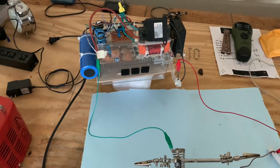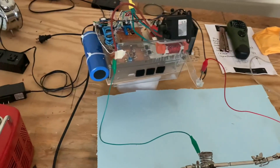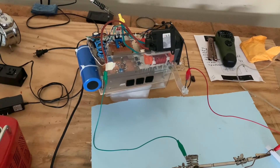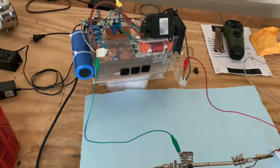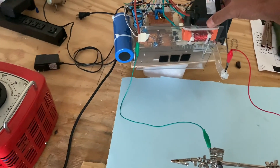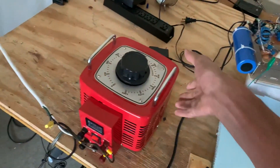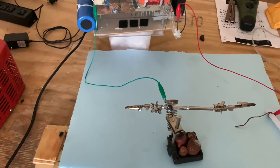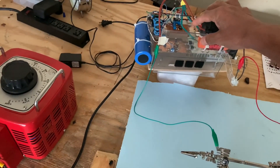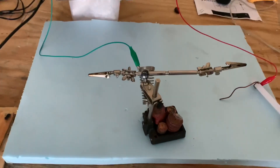That's the flyback transformer set up to get your high voltage AC electricity, and I can give you a link to a schematic of how you can make this. It's basically a modified version of Steve Ward's flyback driver. This is the flyback transformer, which is an AC transformer that can put out up to 60 or more thousand volts, and I'm varying the voltage with a variac so that I can get the optimal voltage. This is a variable frequency flyback driver, which means I can optimize it for different types of flyback transformers which have different resonant frequencies.